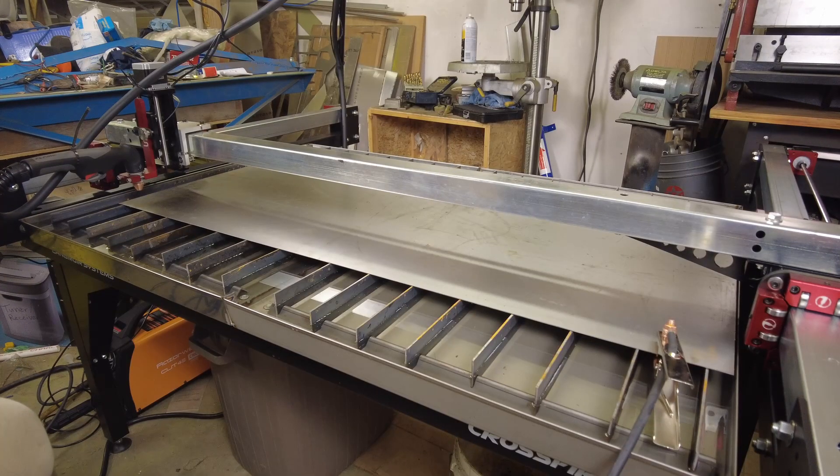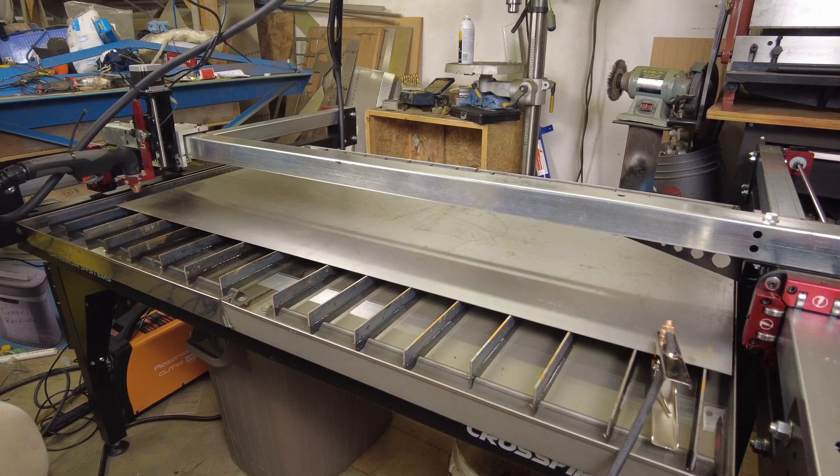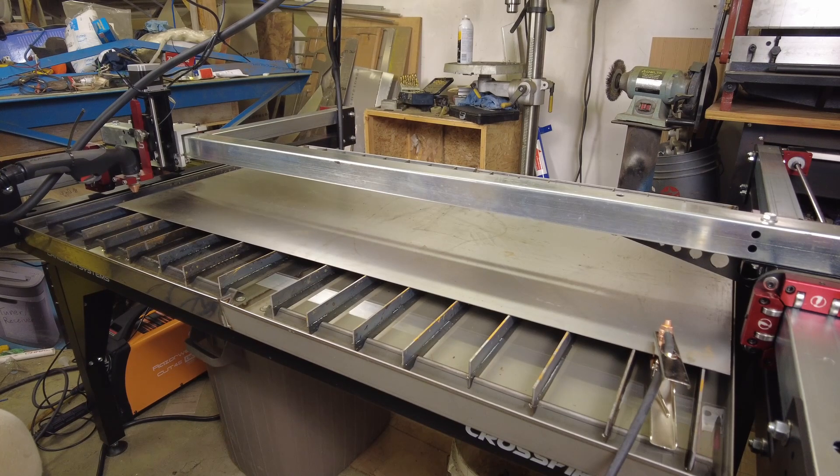First thing we want to do is try doing a dry run. I haven't got the screen capture running on this one, so we'll just let you watch the machine running. Basically, whenever we're cutting something on this, we want to do a dry run to make sure the sign is actually going to fit on the piece. Remember to zero all axes so we don't go running away.